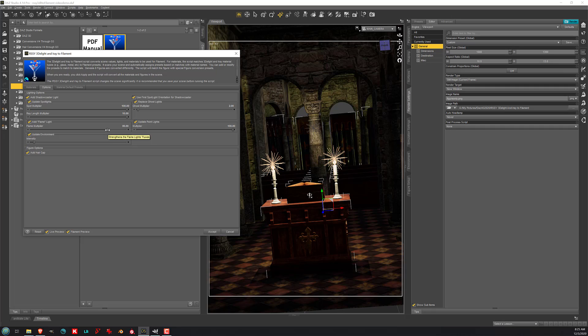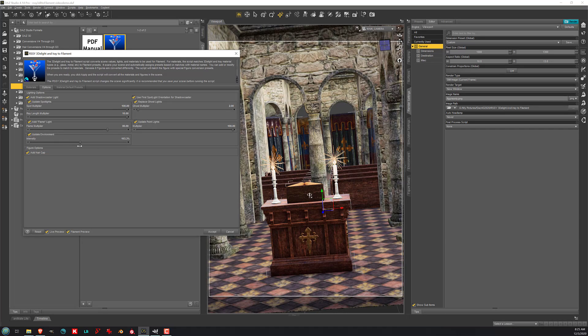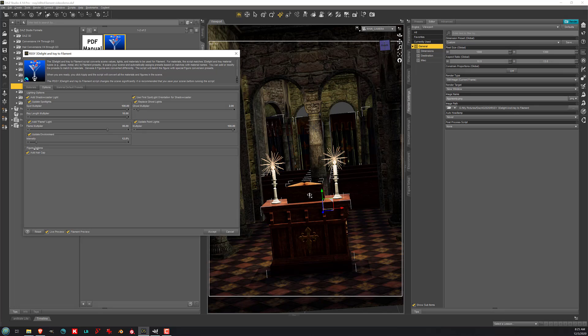There is also a Flame Multiplier, because another fun thing the script does is, if there are lights in your scene that do not have a point light over them, it will in many cases add them if they have Fire, Flame, or Candle in the name. This also turns down the Environment Intensity by quite a lot. If I turn that back up, you get that whited out look again. So we've turned the HDR down to around 9%.